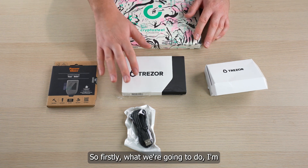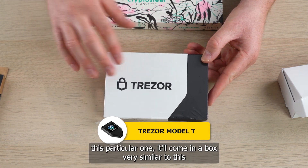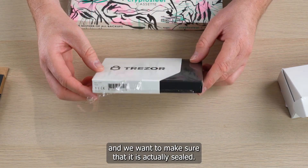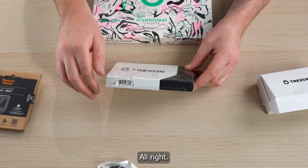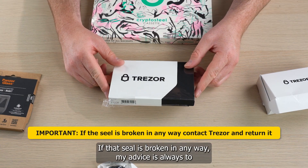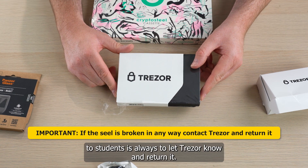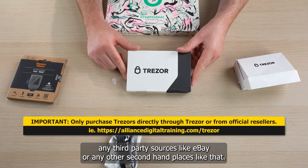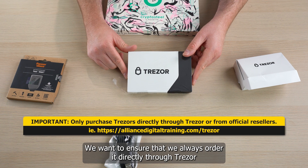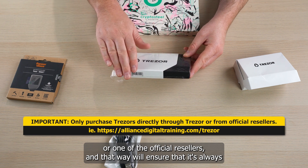So firstly, I'm going to go through the actual Trezor. This is the Model T box. It'll come in a box very similar to this, and we want to make sure that it is actually sealed. I've actually torn back the plastic a little on this. If that seal is broken in any way, my advice is always to let Trezor know and return it. We don't want to be purchasing Trezor or any hardware wallet through third-party sources like eBay or other second-hand places. We want to ensure that we always order directly through Trezor or one of the official resellers, and that way we'll ensure that it's always sealed.